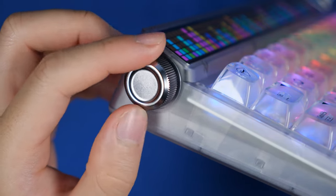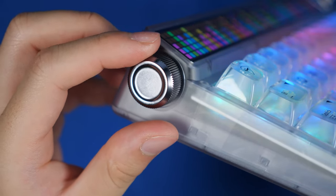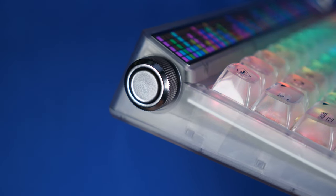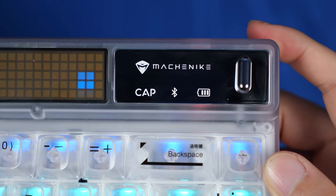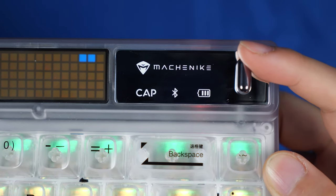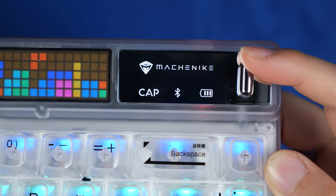This volume wheel is made of plastic but is very responsive, has a nice grip, is stepped, and is also a tactile mute button by default. As for the interface, we have some large labels for caps lock, Bluetooth, and battery, as well as this knob that you can pull which is defaulted to minimize and restore all windows.